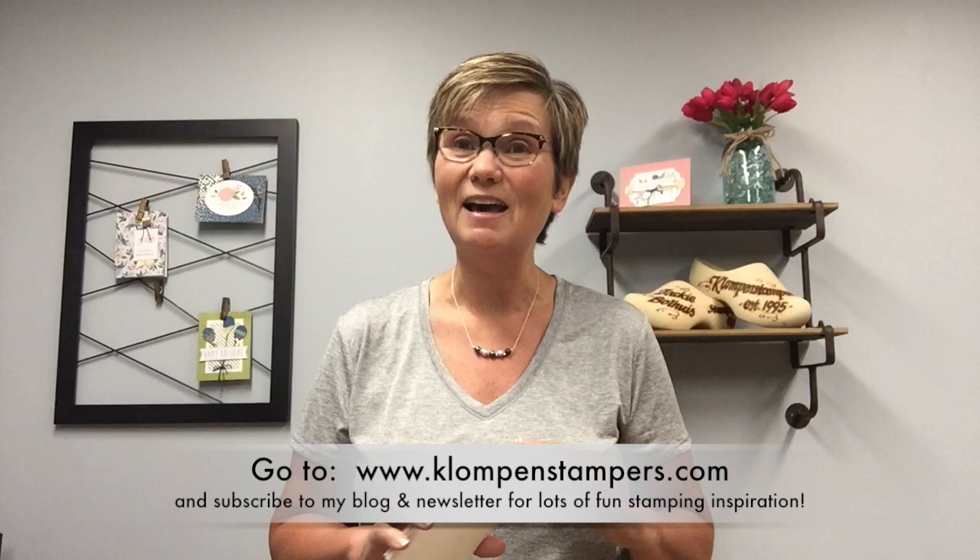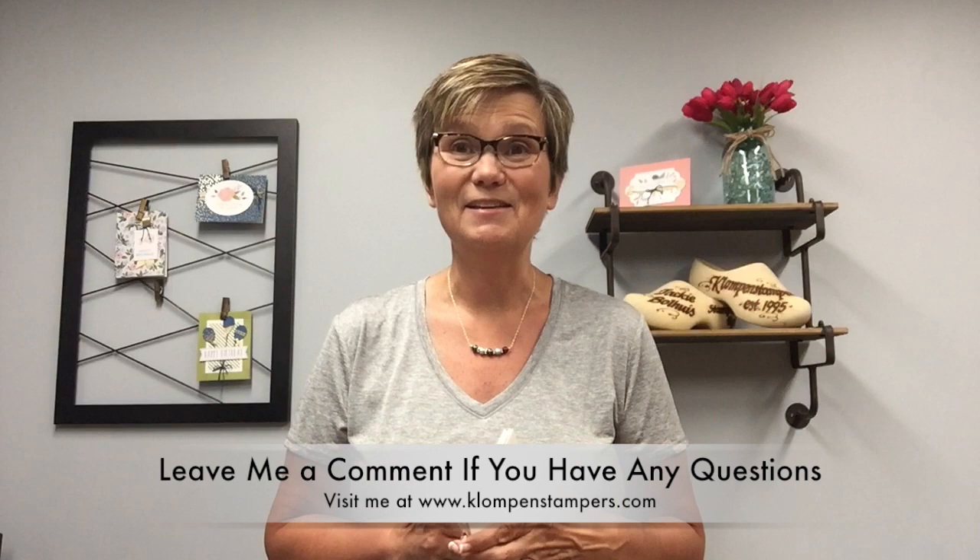Make sure you subscribe to my YouTube channel and also hop on over to my blog — I'll have pictures of these cards along with a list of all the supplies and dimensions that you need. Subscribe to the blog and my newsletter as well because I send out lots of stamping ideas and inspiration, all geared around making stamping simple. If you have any questions, make sure to get a hold of me — I'd love to help you and answer questions. And if you're looking for a Stampin' Up! demonstrator, I would be honored to be that person. If you need a catalog, I'll send you one. Until next time, have a stamp happy day!